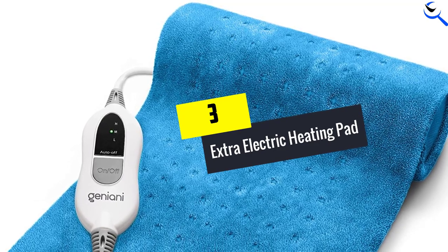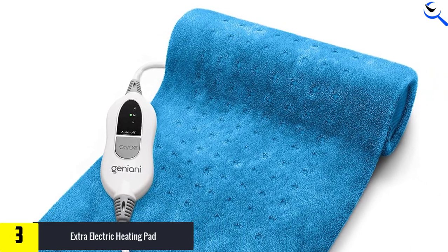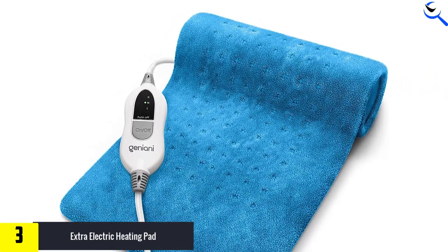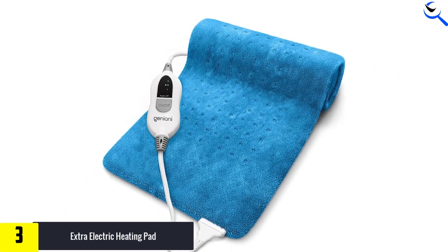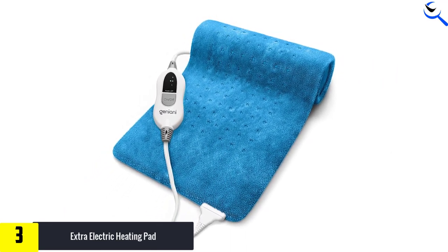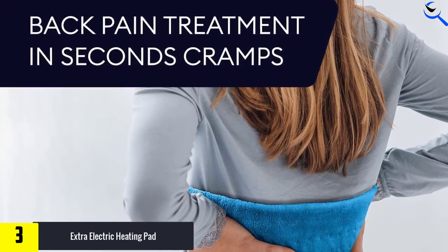At number 3, we have the Extra Electric Heating Pad. With more than 10k reviews, this heating pad is one of the most popular on Amazon. While we haven't tested it in our labs yet, we like that this heating pad warms up in under 30 seconds, according to the brand, and that it's made of a soft and fuzzy material for a comfortable, soothing experience.